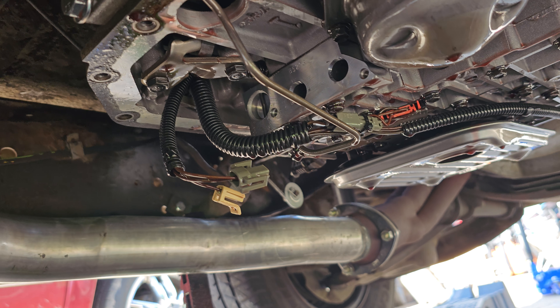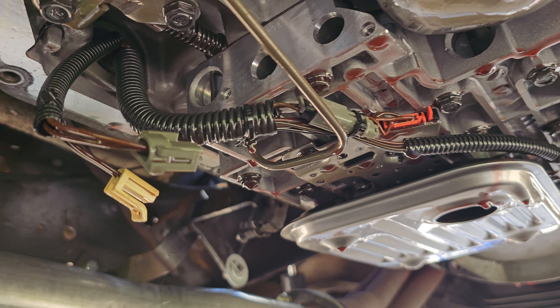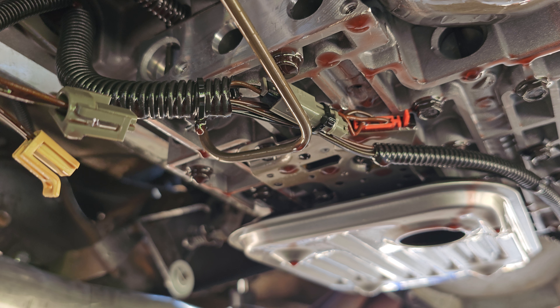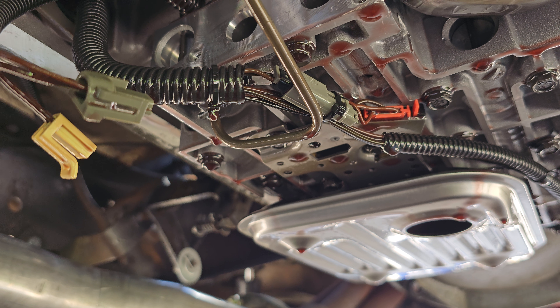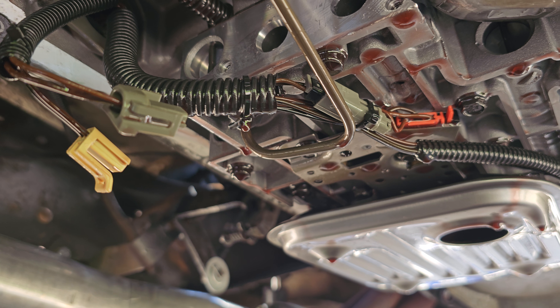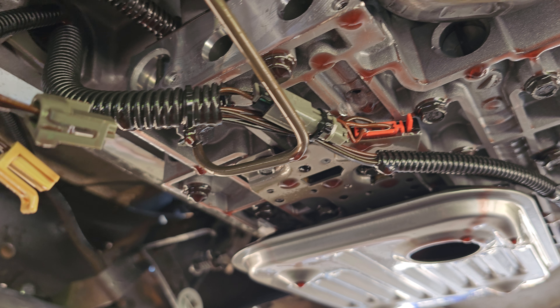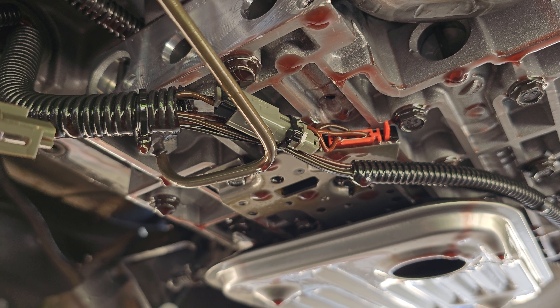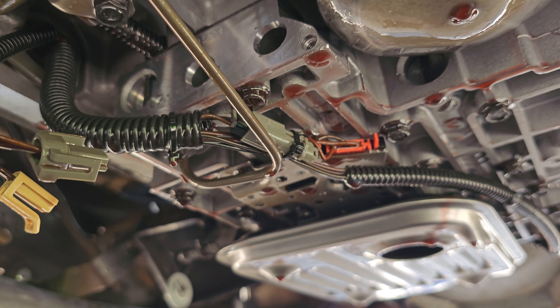Only to get it all together and have first and second gear, then take it all back apart — hoping it's an electronic issue — your solenoids test good, and then you find the shift valve is stuck. Upon closer inspection, you find a hole in the valve body. Have a great day.